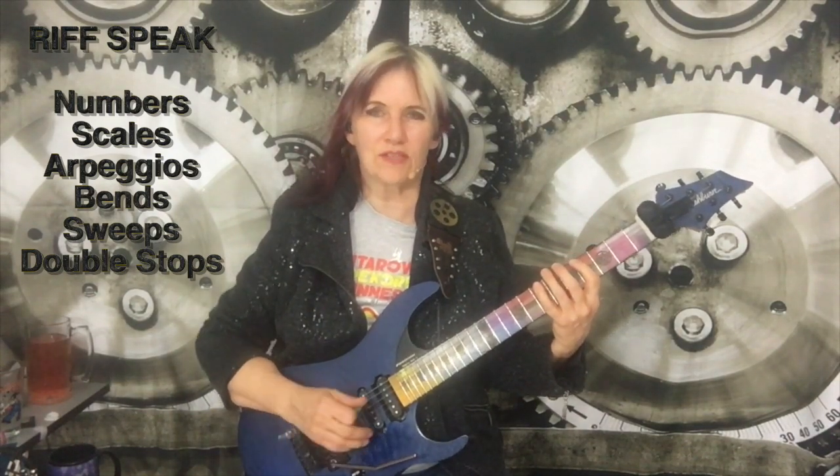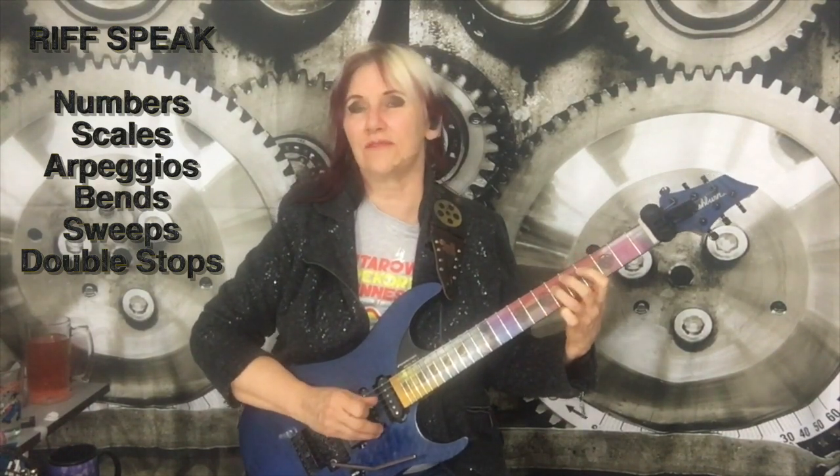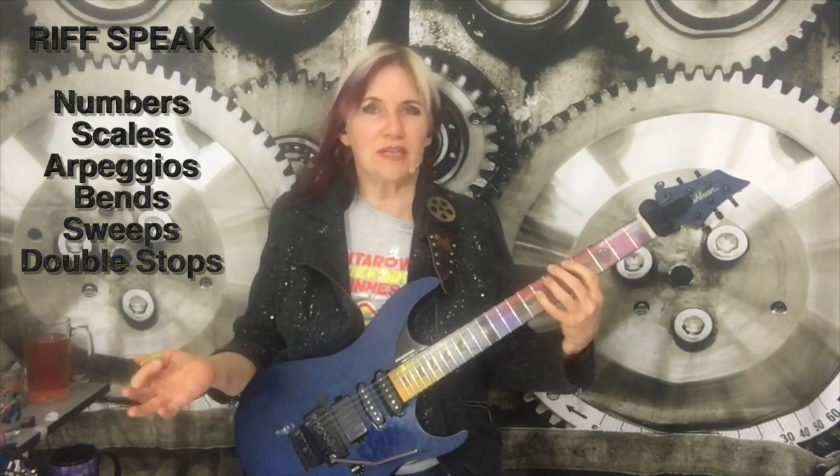One, two, three, four, five, six, seven — and eight becomes one again. So you just count up the scale degrees and that gives you the numbers I'll be referring to throughout the lesson.